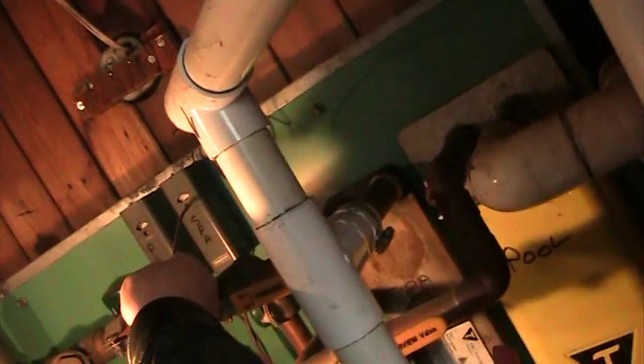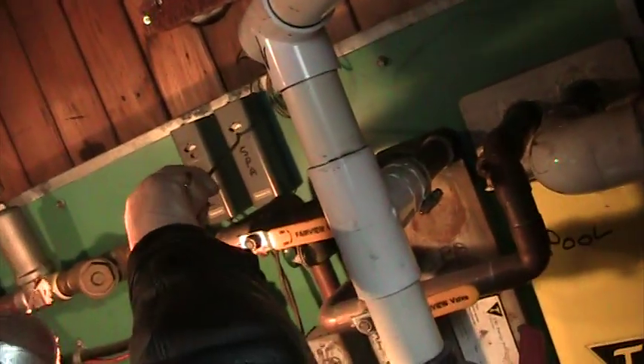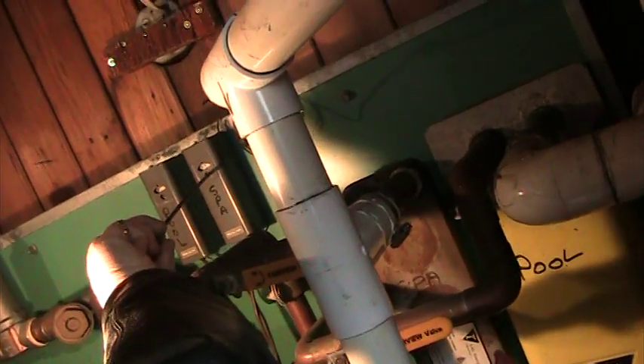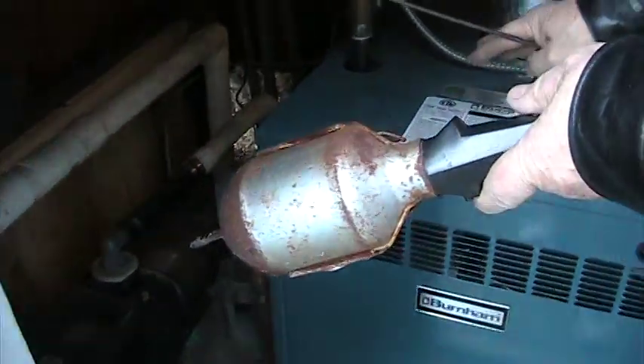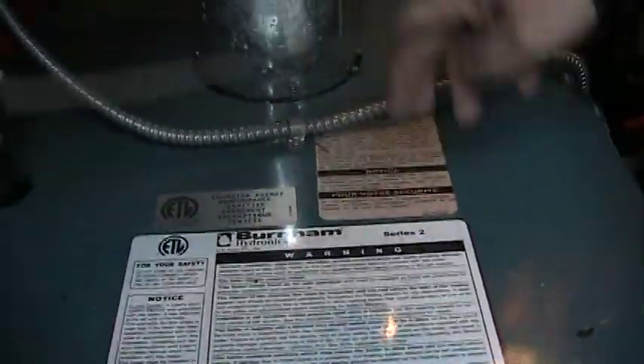Well, here I'll show you. I'll turn the hot tub on. Do you hear it click now? Just click. It's going to turn on in a minute.